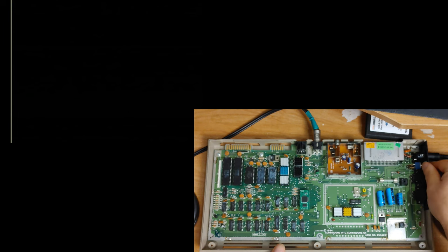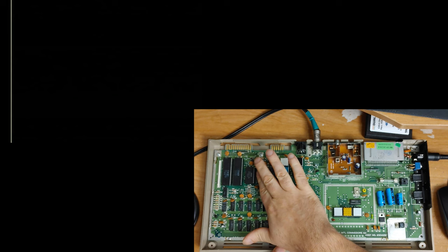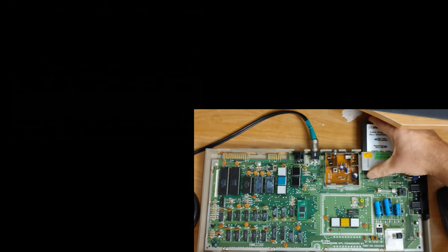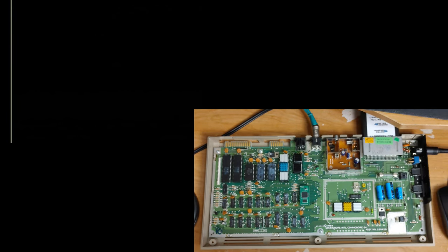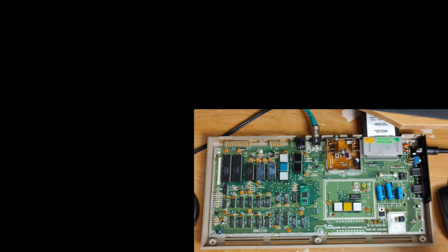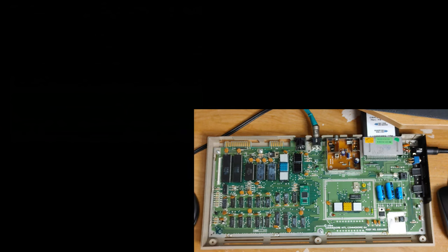Let's try that again — now we're just getting a plain old black screen. That chip is already significantly hotter than the other chips. Let's see what happens if we put in the dead test cartridge — nothing. Okay, I'm going to say that chip is bad. So let's put the working one back in there and try out the kernel ROM — see if it works. Be right back.